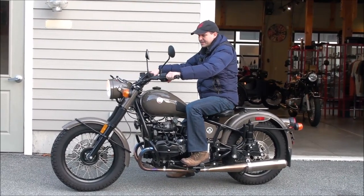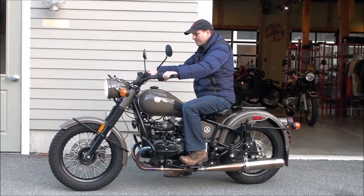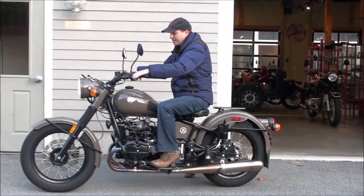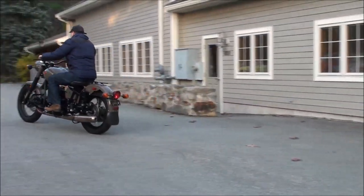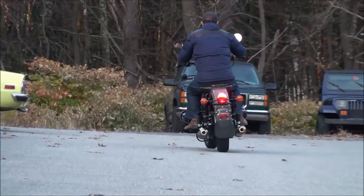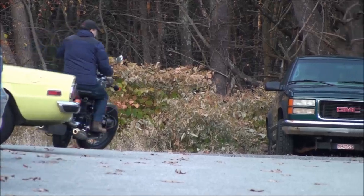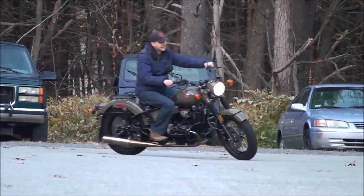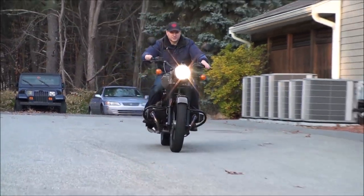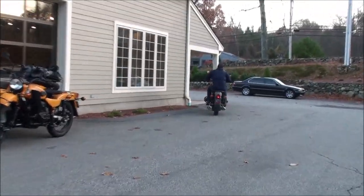The Ural Solo is an exceptional motorcycle. It has great handling characteristics and plenty of torque and power from the engine. We're certainly not going to go very far, but it has great brakes — it is a joy to drive, to ride, even on a short distance. Disc brakes front and rear. Really easy bike to maneuver, it has plenty of pickup, and just absolutely phenomenal brakes.